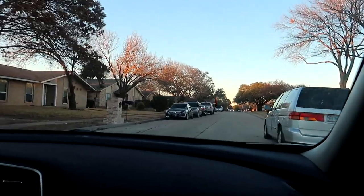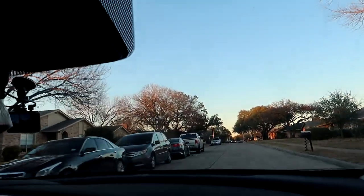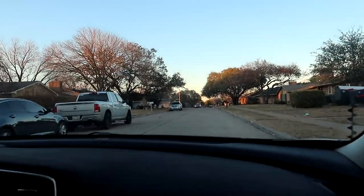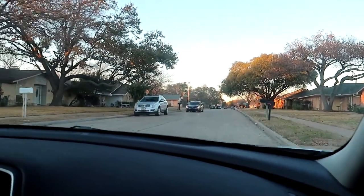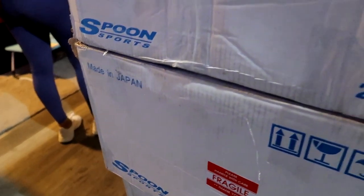We just got over here to pick up the wheels — I believe it's at the seller's house. We're just gonna check them out, and if we get the permission of the seller, we'll film the wheels as well. We're over here to check out the Spoon wheels.